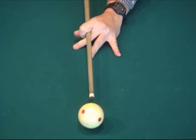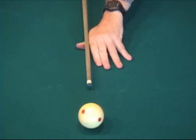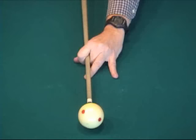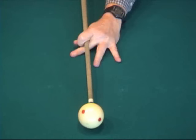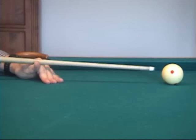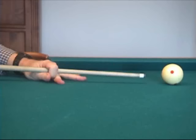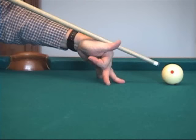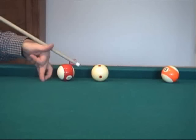There are many bridge variations and alternatives. The ones you should use are the ones that are the most stable, comfortable, and consistent for you. Here they are from the side. Notice how the heel of the hand is always planted firmly against the table. The fingers also help provide stability where possible. The heel of the hand is off the table only at steep cue angles. Here is an example where elevation is required to clear over an obstacle ball.